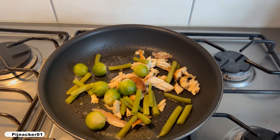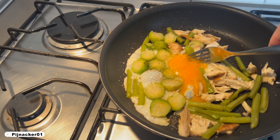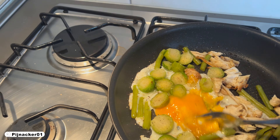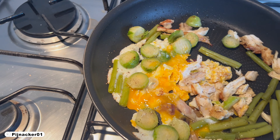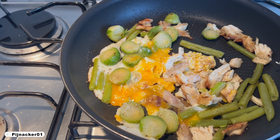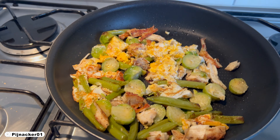Whole wheat wrap and a little bit of garlic. Now we get the egg in there. I'm going to mix it up a little bit this time. There we go. Okay, that looks ready.